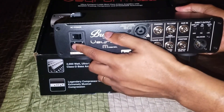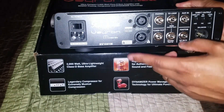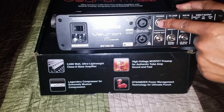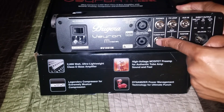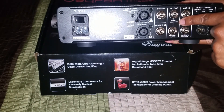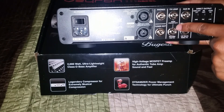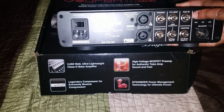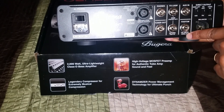Let's check out the back. Of course you got your power right here, you got your on and off switch, you have your two speaker connectors, an input for phones, effects loop, auxiliary in, tuner out, and then right here it says send — preamp out — and then return amp in.